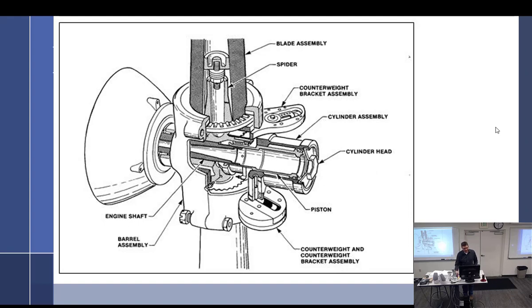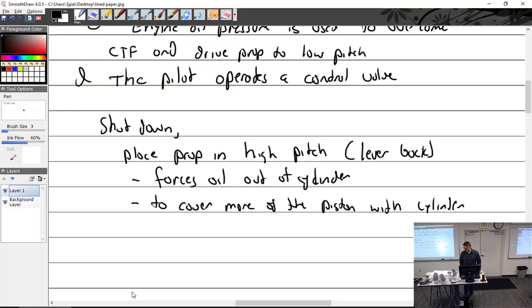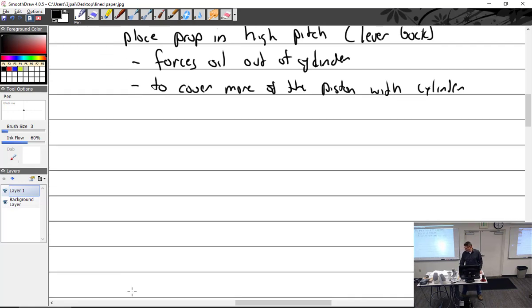I'll tell you a different story. This story is about a propeller — this particular one. So the major components — we're talking about the Hamilton Standard 2-position prop and system components.